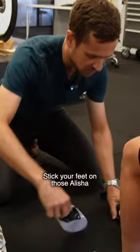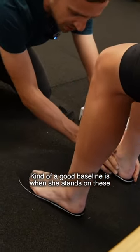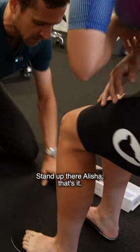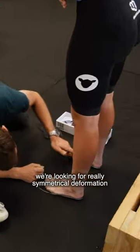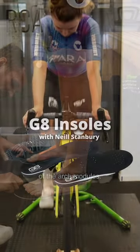Stick your feet on those, Alicia. What we're looking for — stand up there — when she stands on these, we're looking for really symmetrical deformation of the arch modules.